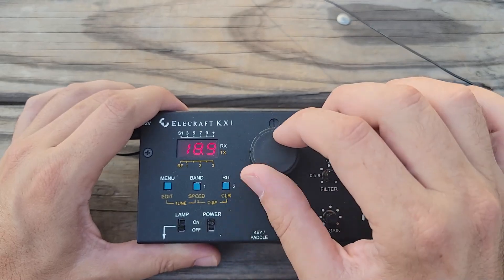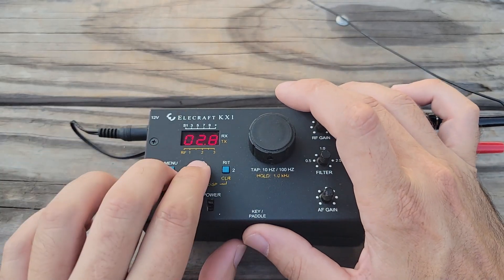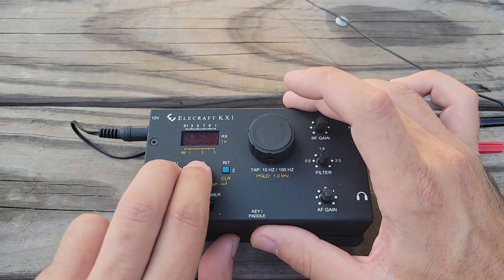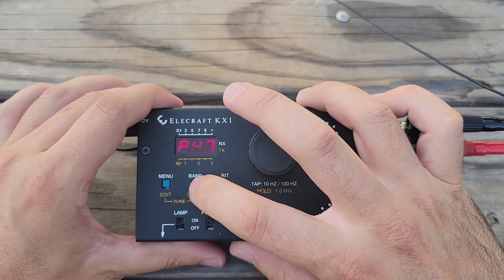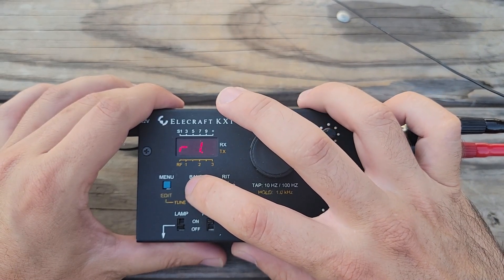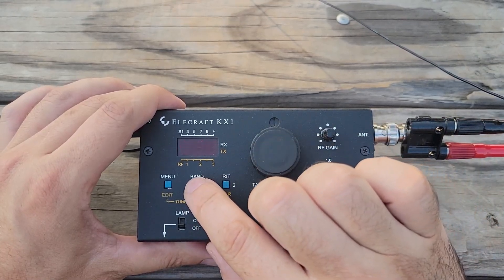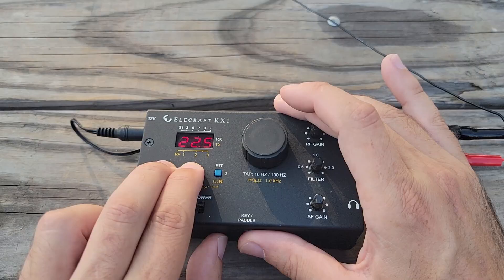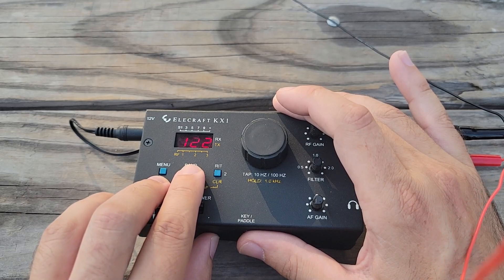Let's start at the low band. This is 10 megahertz and I want to run a tuning cycle. I'm going to hold down menu and edit which together make tune. Tuning runs — 5.2 watts out, and it says SWR is 1.0. Fantastic. All right, let's change the band from 10 to 20, from 10 megahertz to 14 megahertz. Tuned up, 4 watts out, SWR is 1.1.